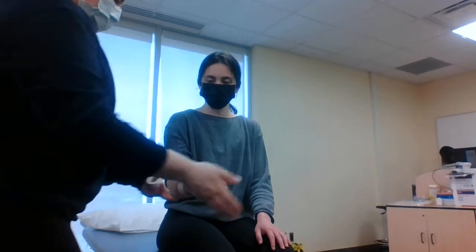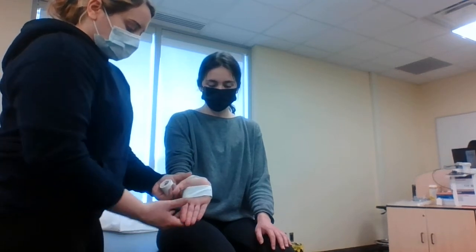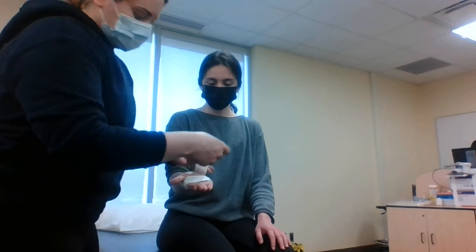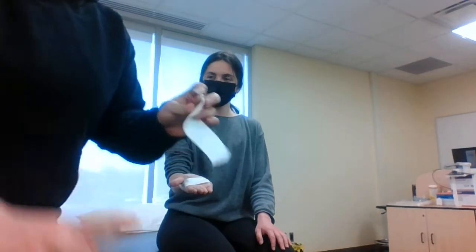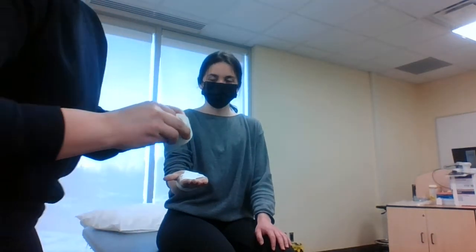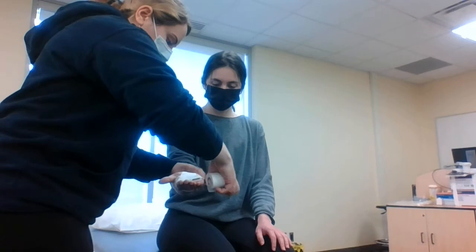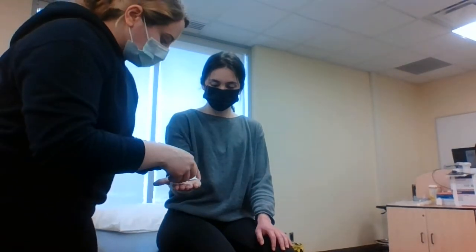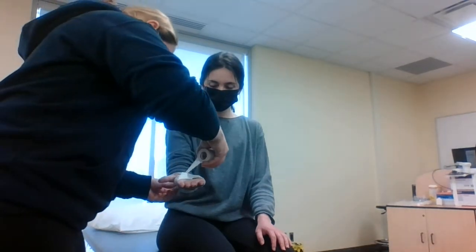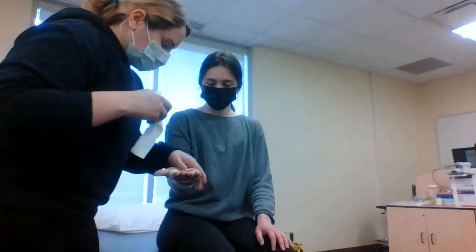Now we're going to tape for that hyperextension. Flip over the other way, Mel. I want you to go to where you start to get that pain with extension — right there. So we're going to back her up a bit, keep her out of that range. We're essentially going to be making X's over the wrist joint to keep it from getting into that painful range. She's fine with her palms being covered — it's okay when she plays. Adding a bit of tension, we're going to overlap these by about half. And we'll do a third one.